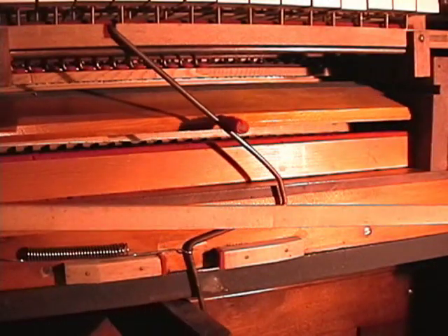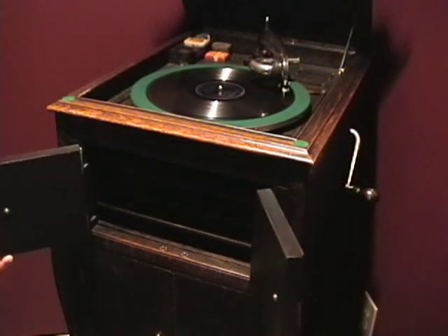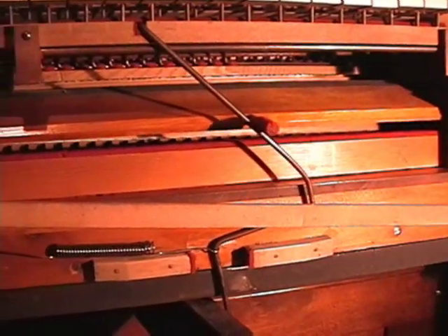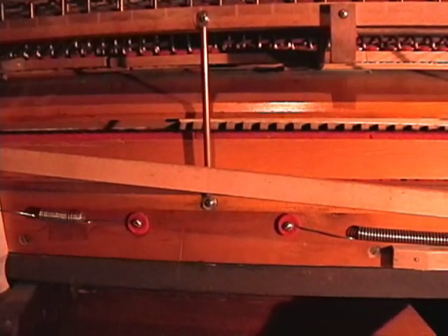The knee swell lever opens a flap on the swell box, just like an old gramophone or a pipe organ. All the reeds and mutes are hiding in there until you open it. The further to the right you move the knee lever, the more the flap opens on the swell box and the louder it gets. Combine the swell lever with dynamic pedaling and various registration changes, and you will have a dynamic range to surprise many people.